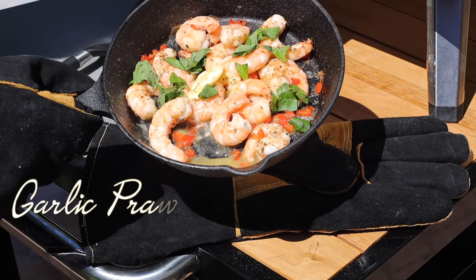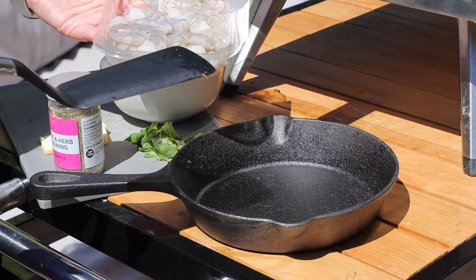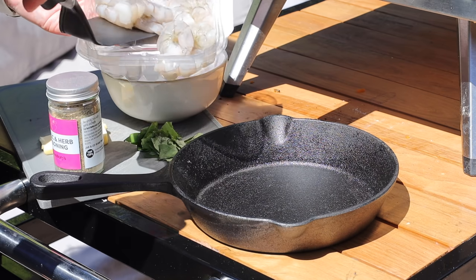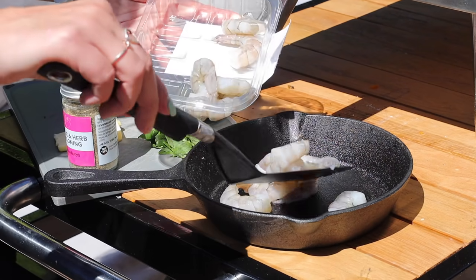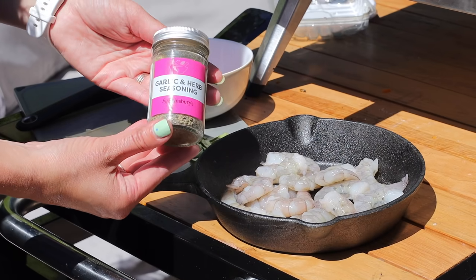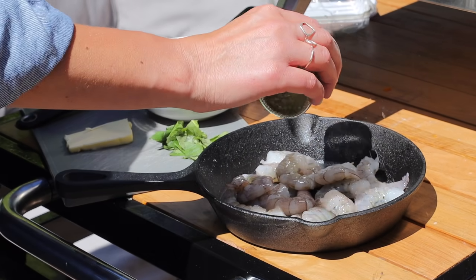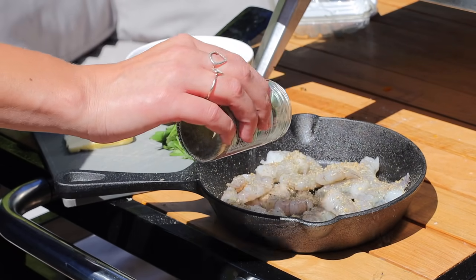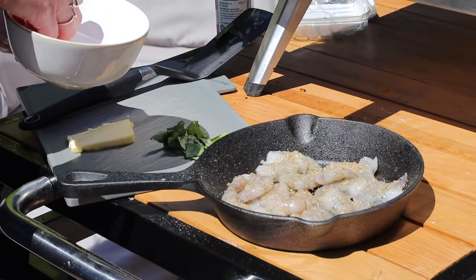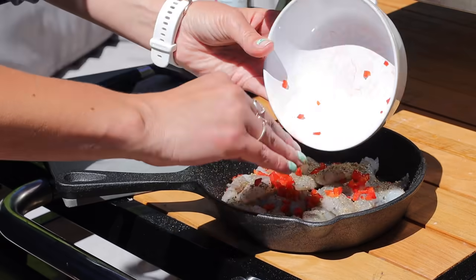Another favorite that we've made in our pizza oven are these garlic and chili prawns. These are so delicious and so very simple and quick to make. All I'm going to do is put the jumbo prawns into this cast iron pan — I actually bought a set of three to use in the pizza oven, so I'll link them down below. Then I'm also putting on some garlic and herb seasoning, being quite generous, and then I'm going to add on some finely chopped chilies. And that is literally it at this stage.